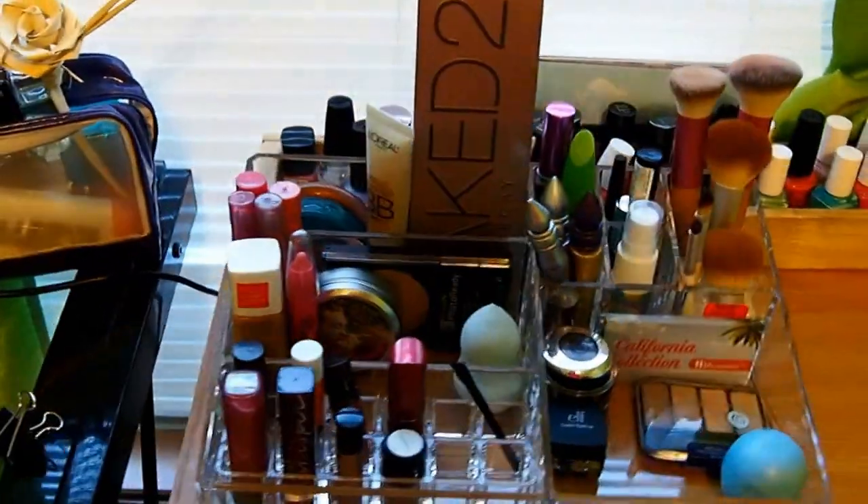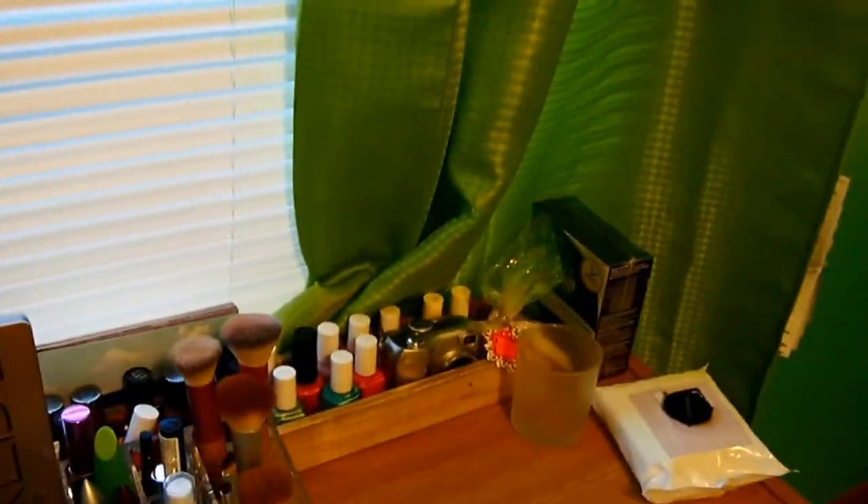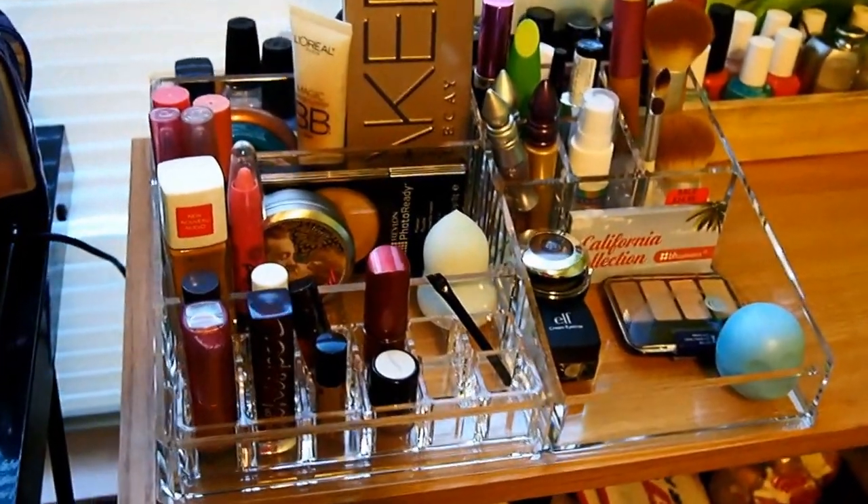If I do end up changing anything I will let you guys know. Just back there is my nail polish collection. I hope you guys liked the video — goodbye!